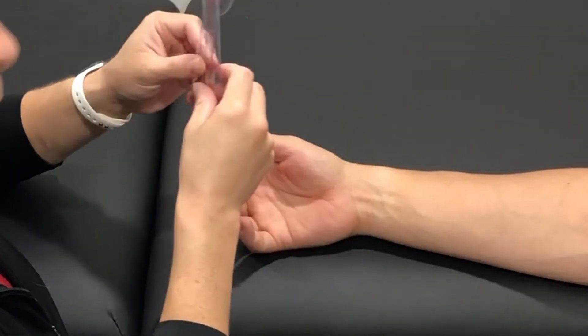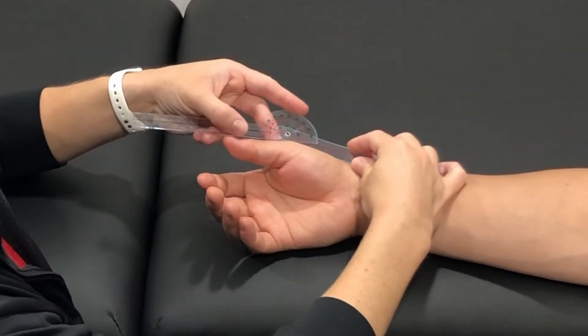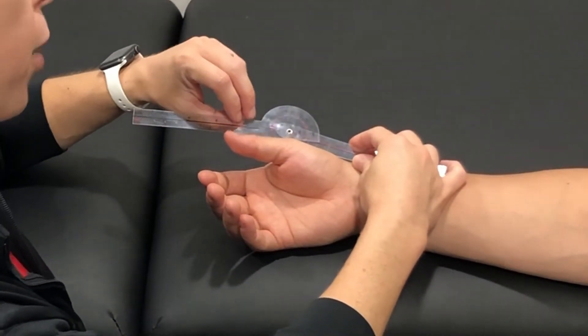Measuring active range of motion. I'm going to line my goniometer up with the dorsal MCP joint. I'm going to line my stationary arm up with the dorsal line of the metacarpal, and my moving arm will line up with the dorsal midline of the proximal phalanx.